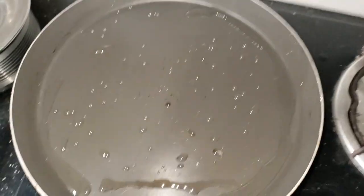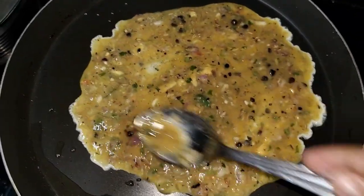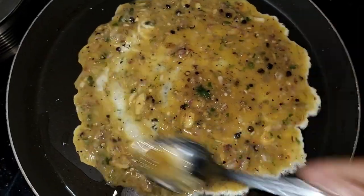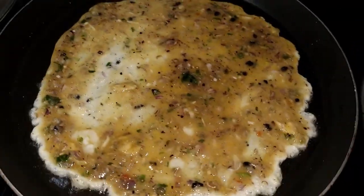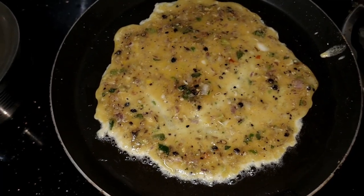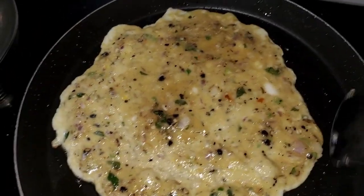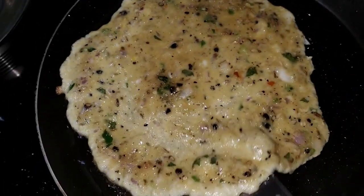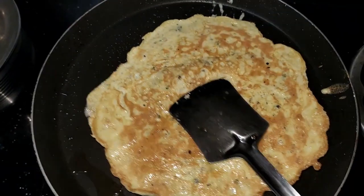We will put it in a fry pan. We will spread it in a small amount, in a small round shape. We will spread it on another side as well, spreading it evenly.